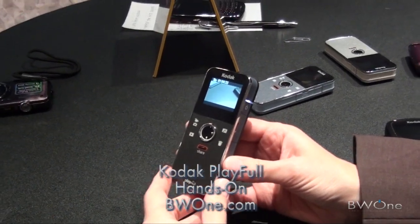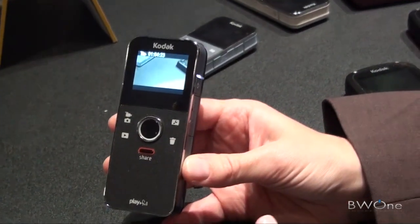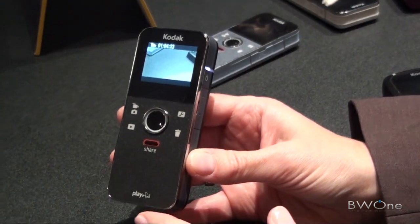This is the new Kodak Playful video camera. It's really made for social butterflies, social networking superstars. If you really like a pocketable camera, you can just fit it in the pocket of your jeans. This is a really great camera.